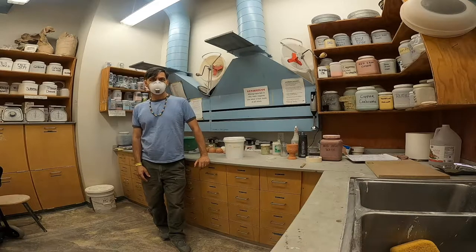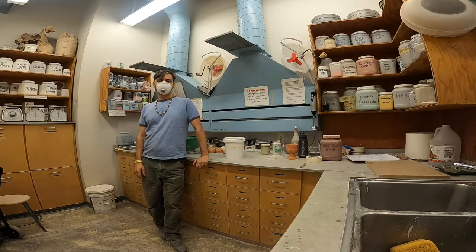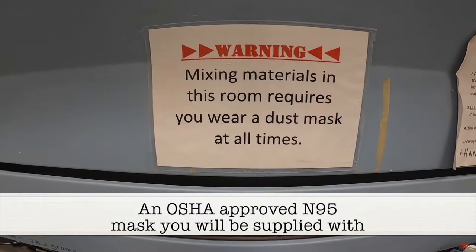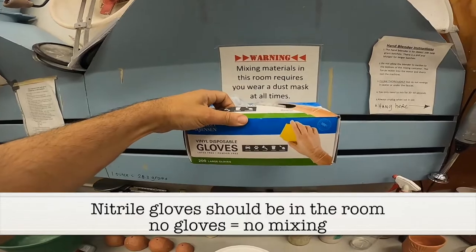Number one, you need to have a mask — N95 certified — to be working with these materials. Some of them are toxic. Mixing materials in this room requires you wear a dust mask at all times. The other material you should always wear is a pair of gloves.